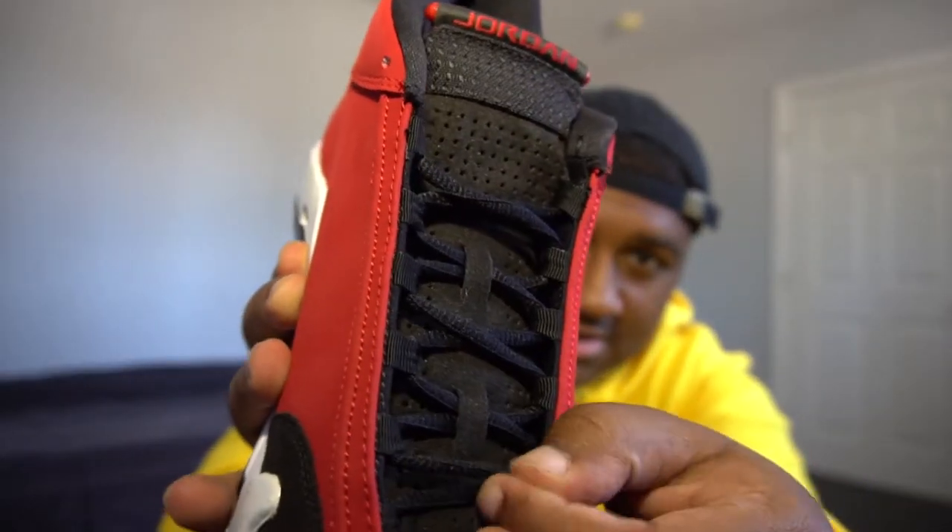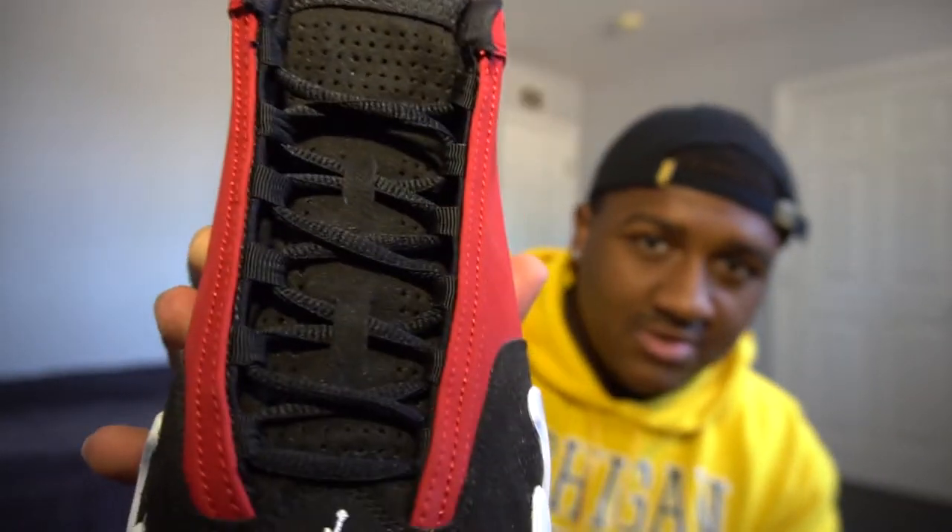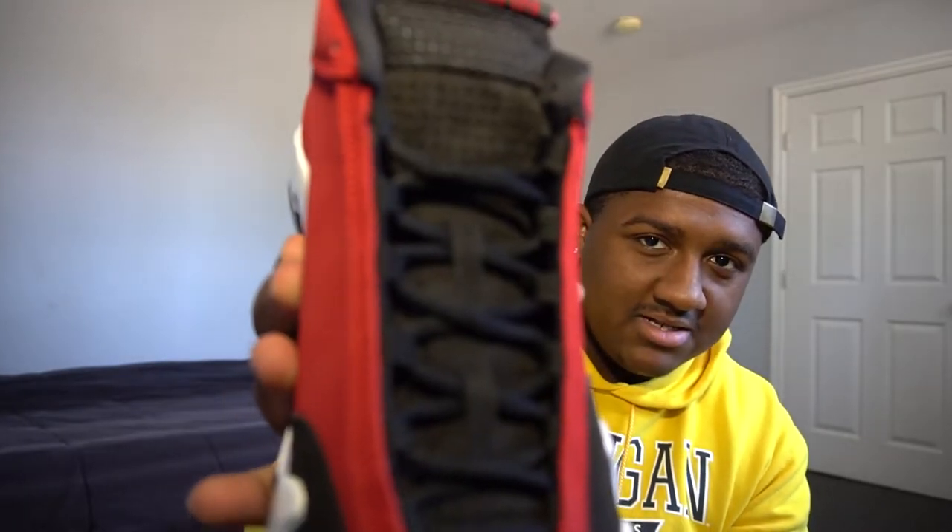Let's get into a more in-depth review of the sneaker and start with the shoe strings. Here we have just some normal rounded laces. I don't even know what these laces are called, but I like flat laces more than these types.